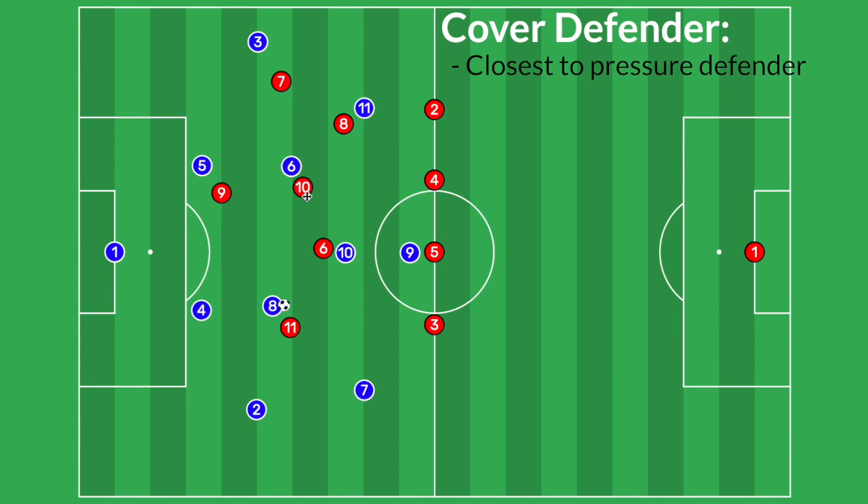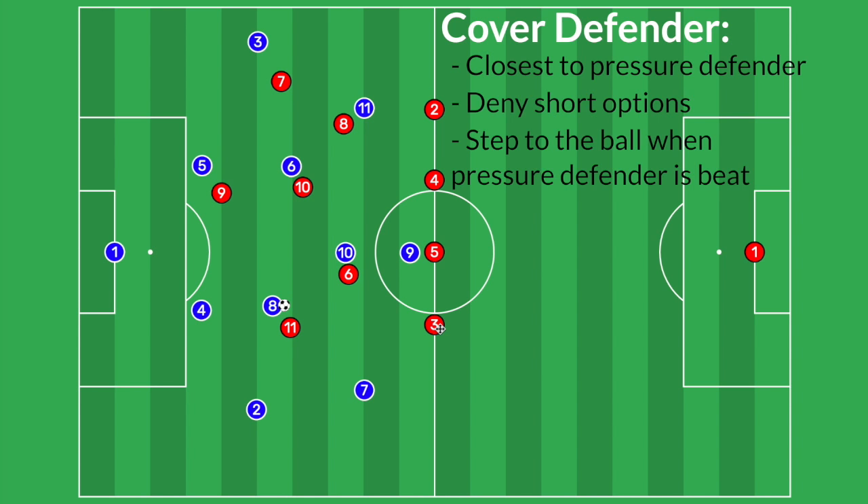Our covering defenders are number six, number 10, and number nine. Number six, being the closest, will cover the closest and easiest option — the blue number 10. The left fullback can also act as a covering defender here, since we've been pushed to this side and don't have many defenders there. If the number eight beat the number 11 to the outside, nobody from midfield would be close enough to become the new pressuring defender, so the number three left back effectively becomes a covering defender who would step out to apply new pressure. He is also covering the short option of the number seven on this side, even as our number 11 forces play away.